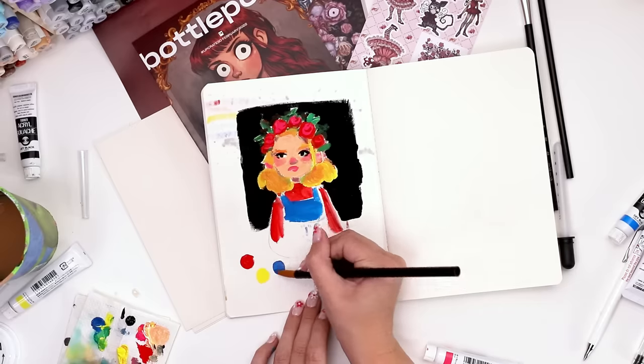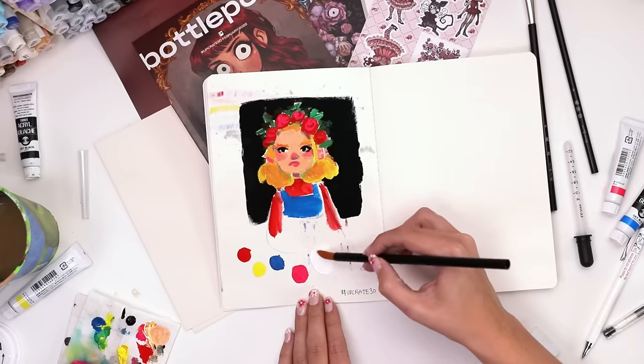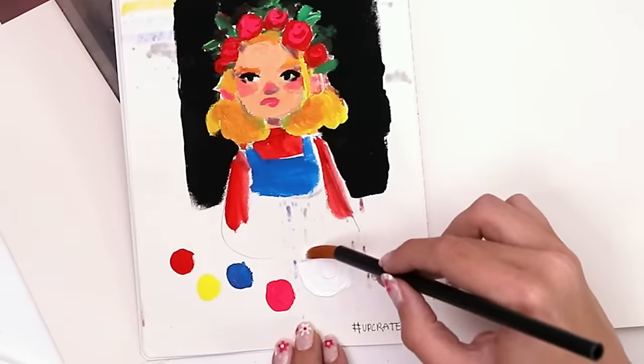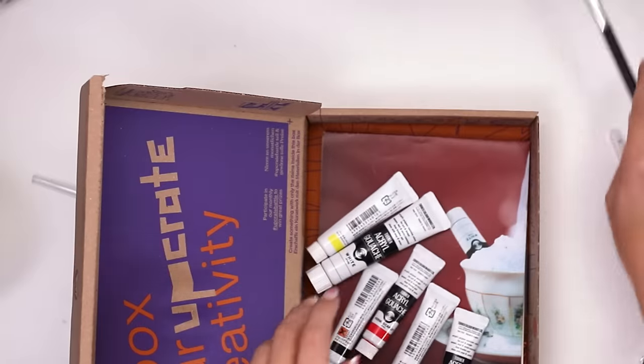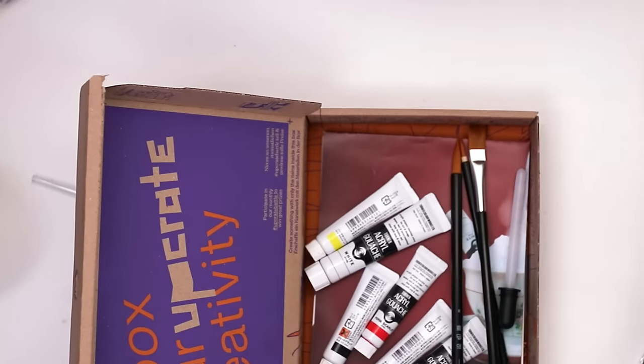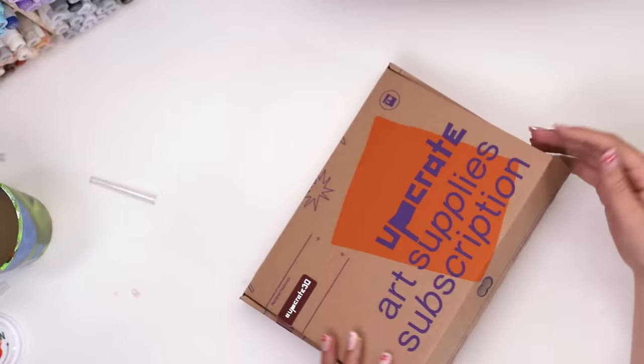I wanted a separate area with the colors straight from the tube, so I reverted back to my circles — trying not to make a perfect grid, and making the white circle even bigger because the tube's bigger. I also used the sponge and the pipette. I love everything in this box.